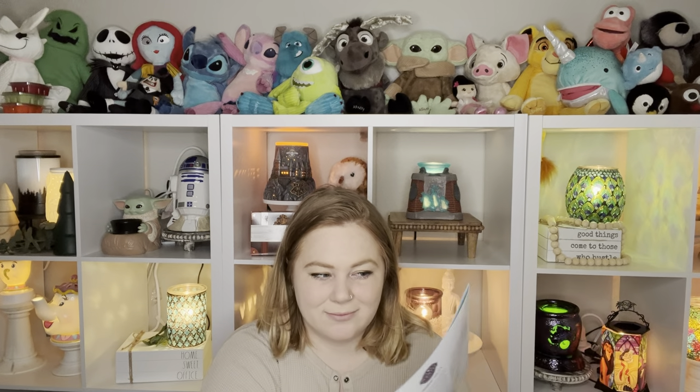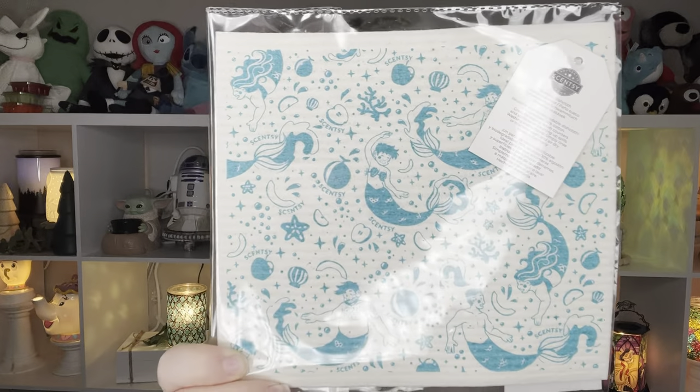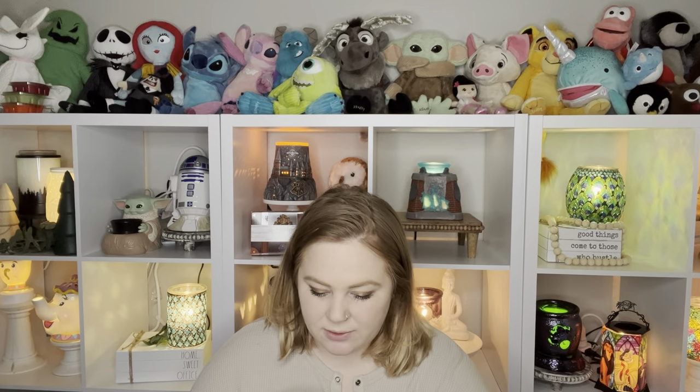You're also getting an exclusive Scentsy Swedish dishcloth. I think they did that last year — I can't remember if it was March or April. A cross between a sponge and a towel, this reusable dishcloth is great for cleaning countertops and other surfaces. When I was seeing the spoilers, people were talking about how these can be different in each Whiff Box, so be careful if the main reason you're ordering is to get this specific dishcloth — it could be different. This has the same print as the Make a Splash cleaning products, the little mermaids and mermen. Very cute, with a nice teal color which I love.